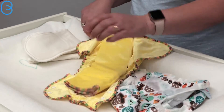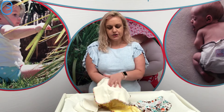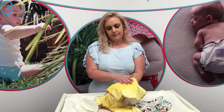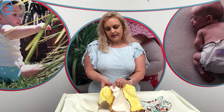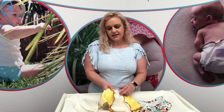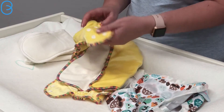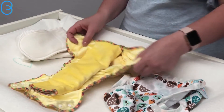Our Bamboo Delights come with a snap-in tri-fold. The tri-fold is two layers of bamboo fleece and a layer of bamboo velour, and that snaps into the shell of the nappy. The nappy shell is made up of two layers of bamboo velour and a layer of flannel on the inside, and it just folds into three like that.